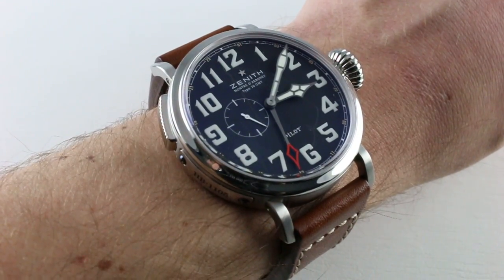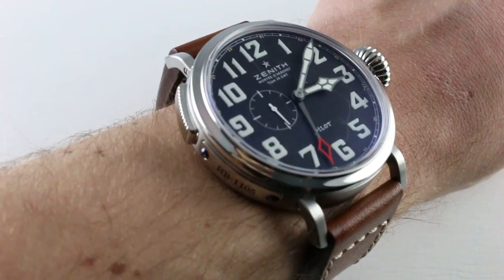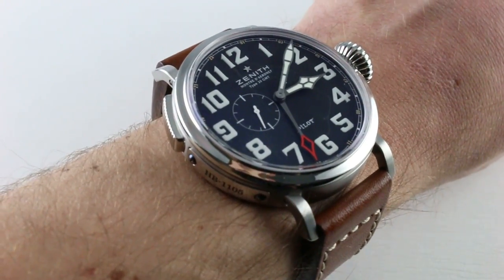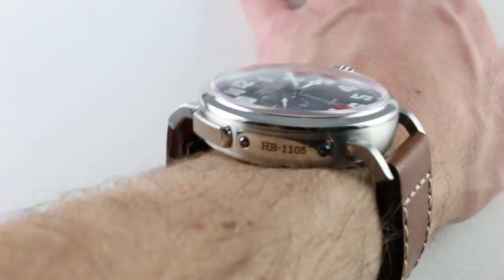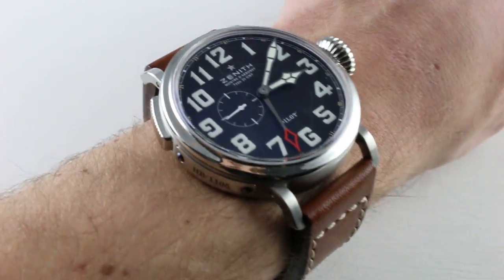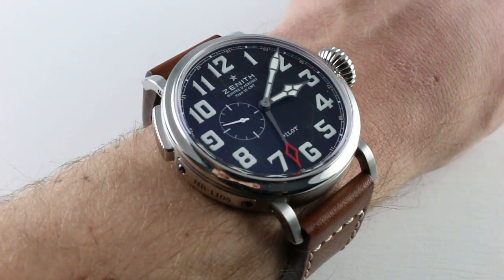Now we'll talk more about that in a moment, but let's talk about the fit. I actually buckled this one on my wrist — I usually just hold the watch taut so you can see the strap or bracelet sized properly — but here I want to make a point, which is that even on my 16cm circumference wrist, I'm able to wear this extraordinarily large 48mm round timepiece with nothing but the appearance of mismatched proportions.